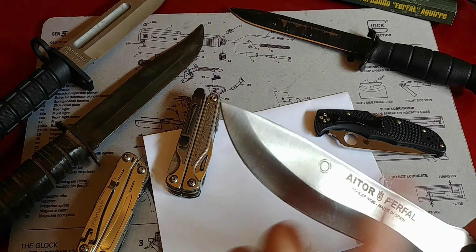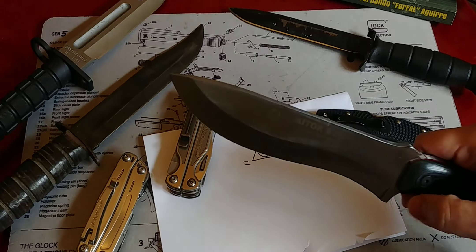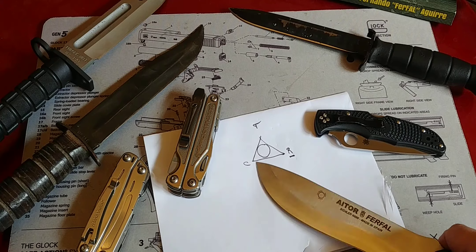That's a high carbon steel. It's pretty much perfect for a survival knife, right? Well, kind of — and maybe not so much. Let's get to this.